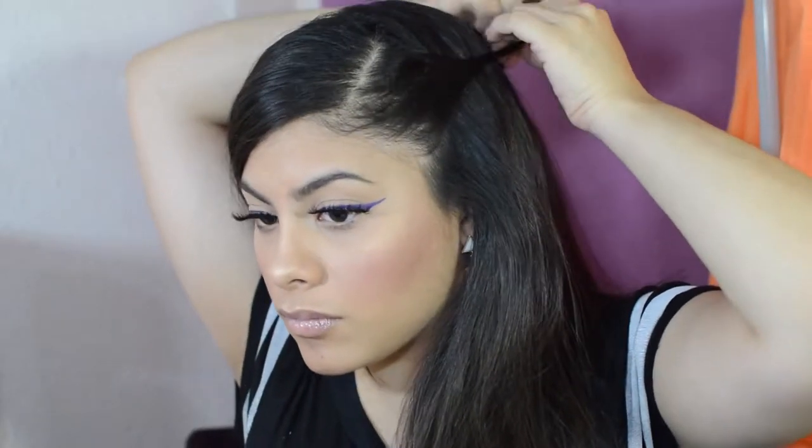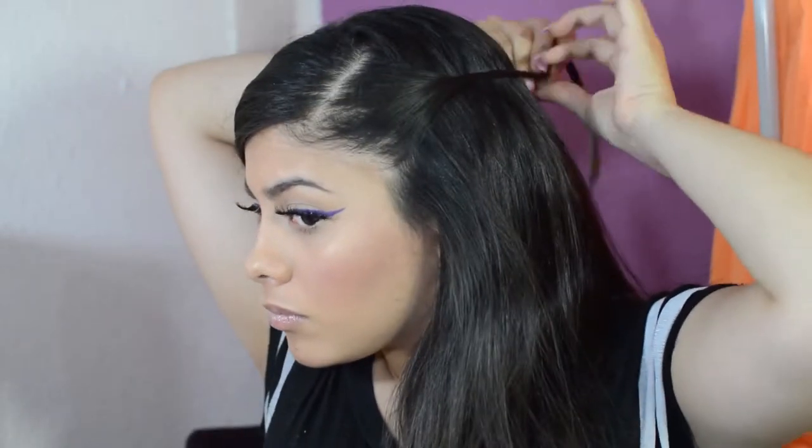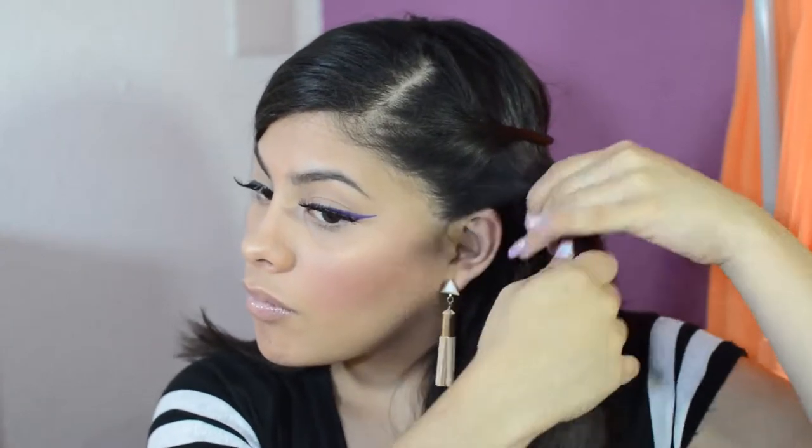For this first hairstyle, I took a piece of hair from one side of my head and just twisted it — just made a little braid-like twist. And then I put it with a bobby pin in the back.